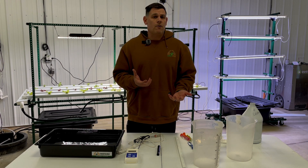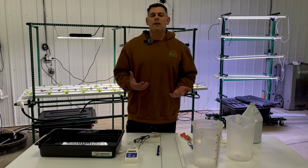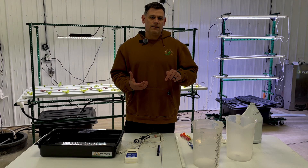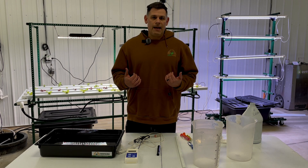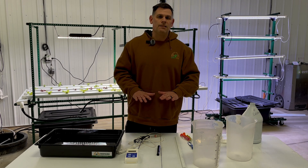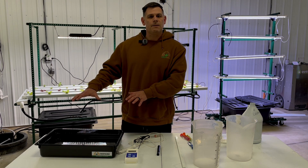Once you're comfortable with your EC between 1.4 and 1.8, you're ready to check your pH. We want our pH to be somewhere in the neighborhood of 5.5 to 6.5 — slightly acidic. If you find your pH is high, which oftentimes people will, you need to add pH down, which we have available in the links below, and that will bring the pH back to the level plants are most happy at. If you've added hot or warm water, remember to let it come back down to room temperature first, because hot water can actually stress your plants.